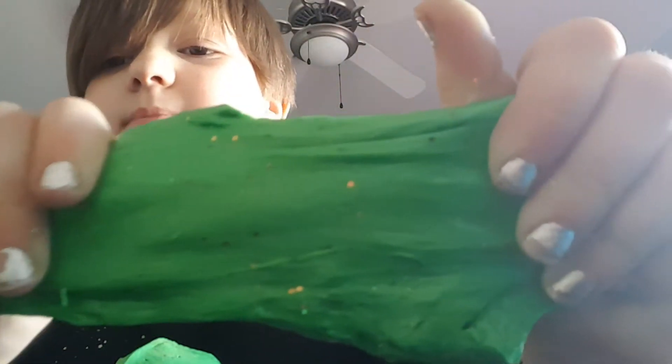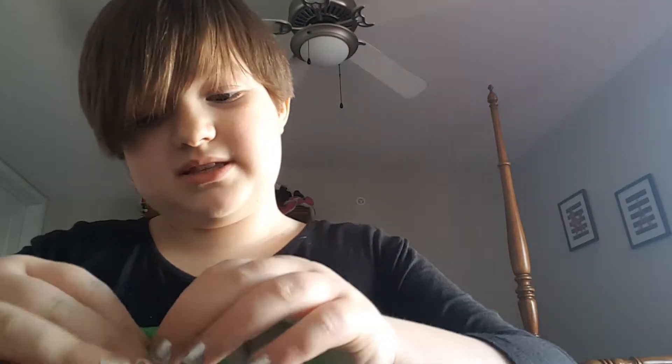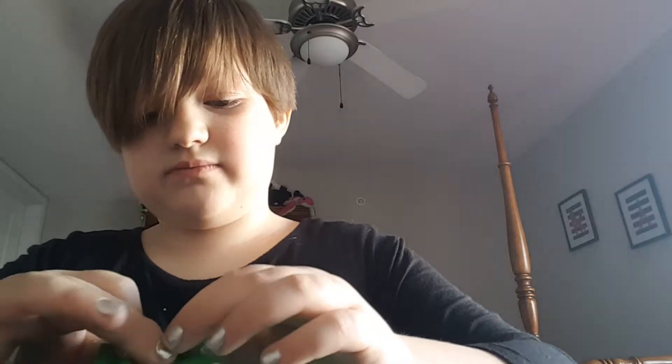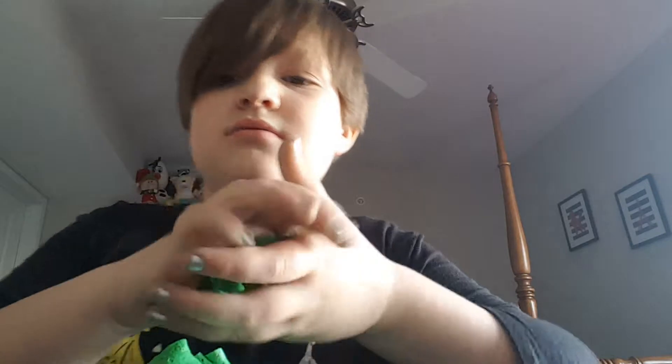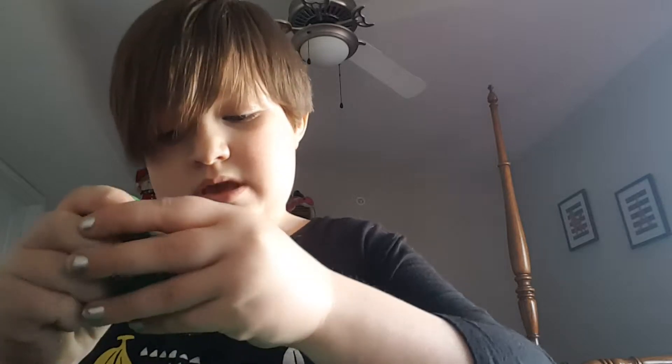Her name's Brooklyn — shout out to Brooklyn for helping me make this fluffy slime! Brooklyn probably isn't gonna watch this unless I tell her my channel. I had more than one slime and I mixed them all together. I'll tell you how to make fluffy slime.